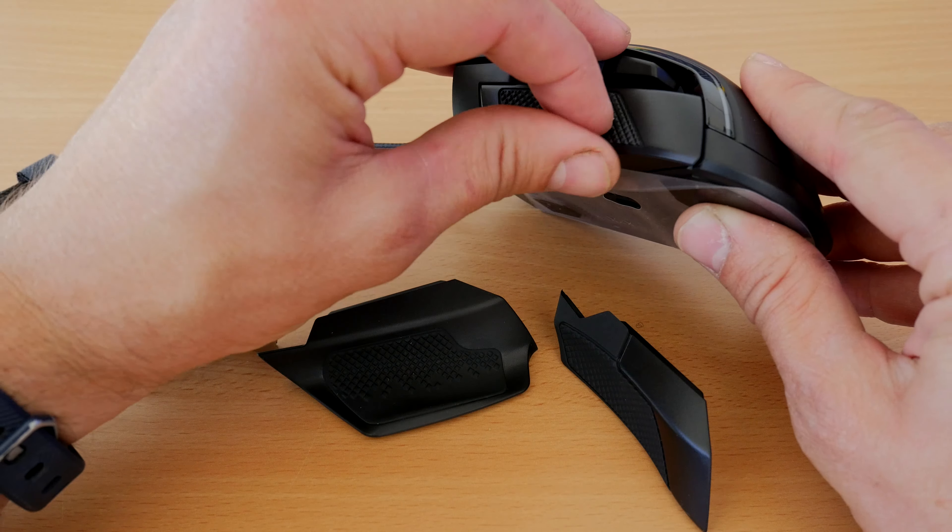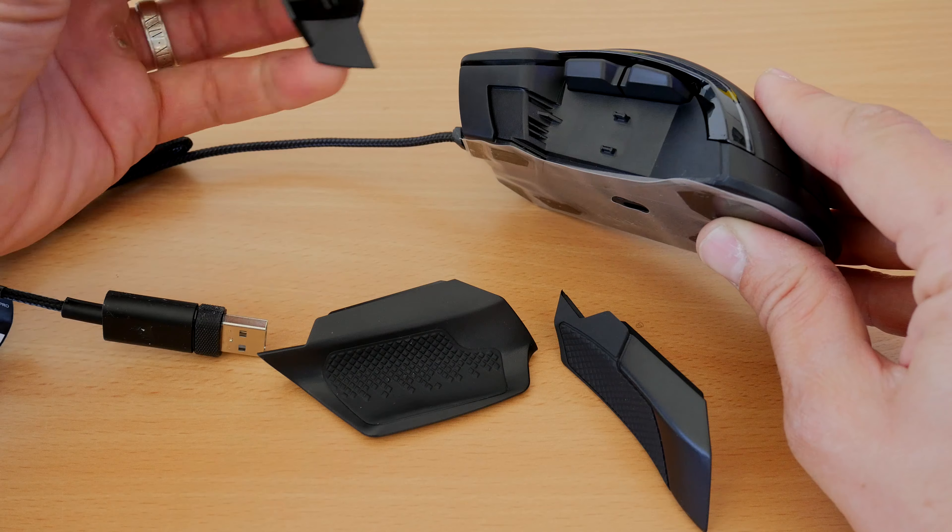The braided cable also feels a little bit thicker, maybe more premium — could be my imagination, but that's what it felt like to me. Generally, you struggle to tell these two apart if they were plugged in, apart from one being filthy.